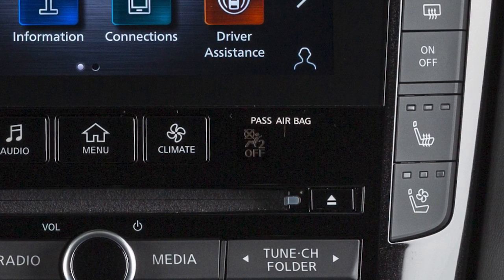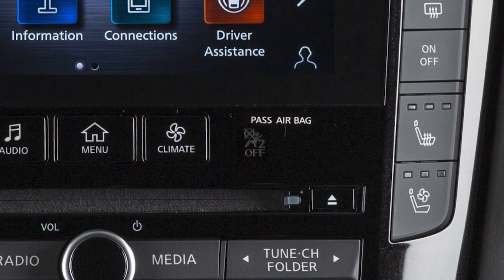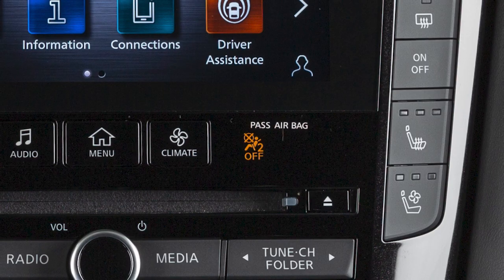The status light will turn off when the airbags are on and the front seat is occupied by an adult. The front passenger airbags shut off and the status light illuminates when the seat is unoccupied.